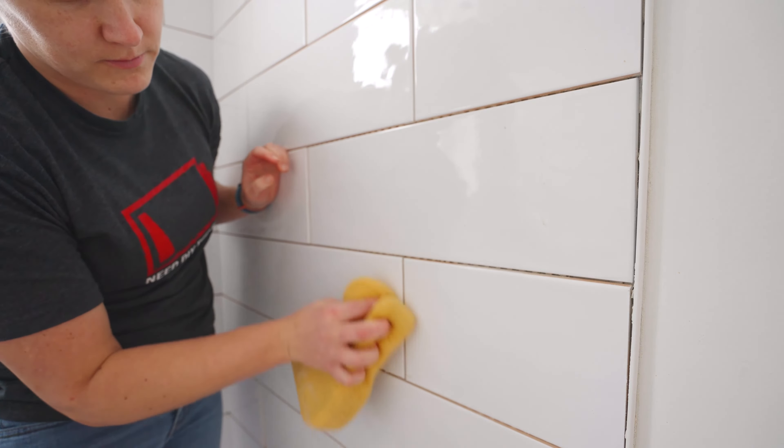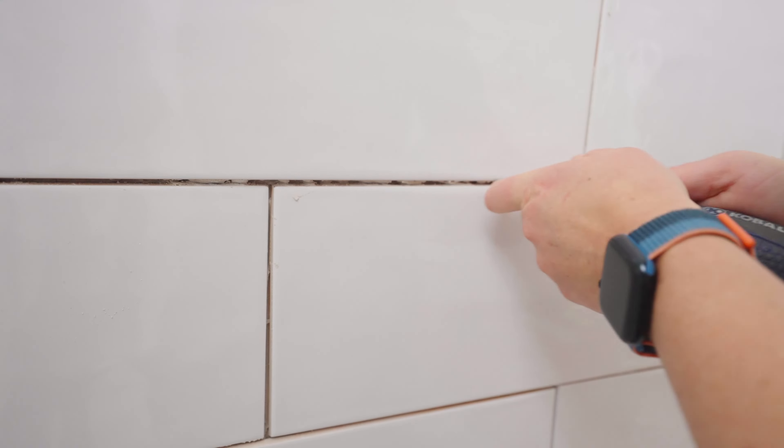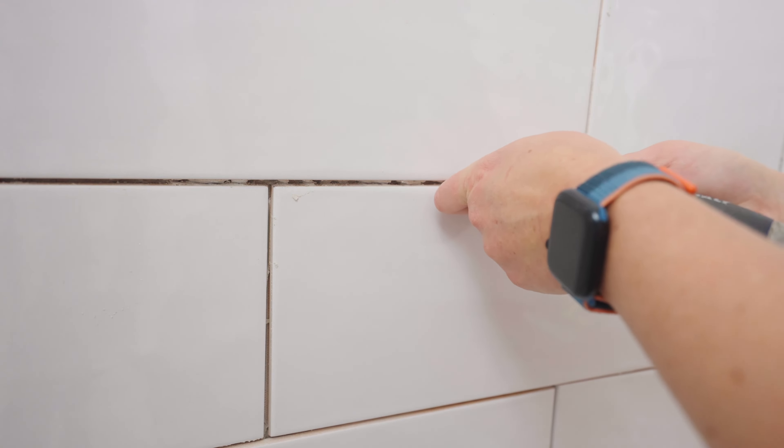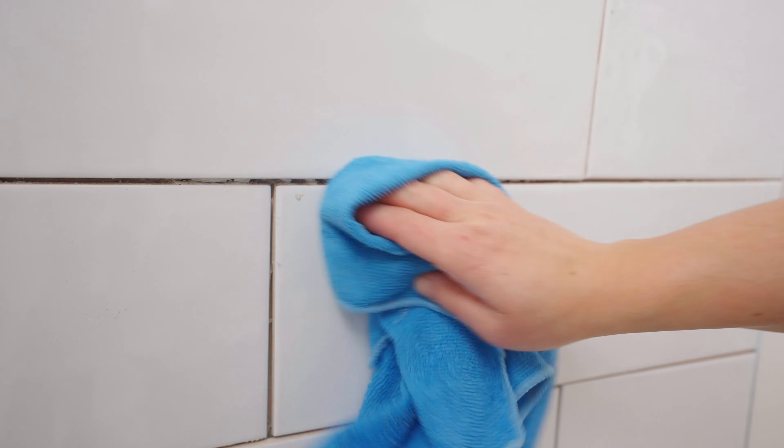The best way I have found is just using a flathead screwdriver, or you can use a grout removing tool as well — they both work. Whatever tool you decide to use, the whole idea is just scraping out the thinset that is covering or seeping through the grout lines, because you want to make sure that the grout can fully adhere to the tiles. Afterwards, make sure everything's nice and clean before you move on to actually grouting.